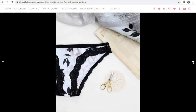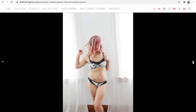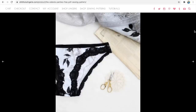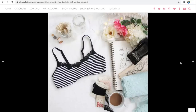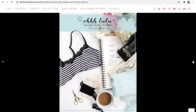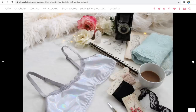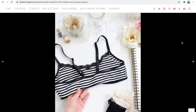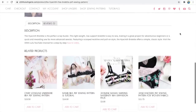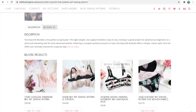Last up are two underwear patterns from Ohlulu Designs. First are the Celeste bikini cut pants — they go from a 24 inch waist to a 35 inch waist and you just need half a yard of stretch fabric for all sizes. The bralette is the Higher Synth, going from a 32 inch bust up to a 47 inch bust, and you need a third of a yard of stretch knit fabric — jersey, interlock, or spandex. You could make both in a matching fabric, which is nice since they're from the same pattern designer.